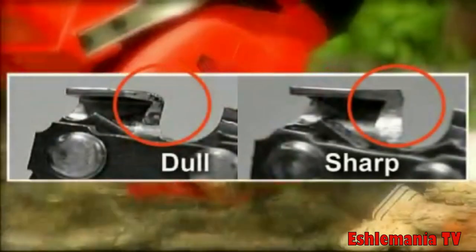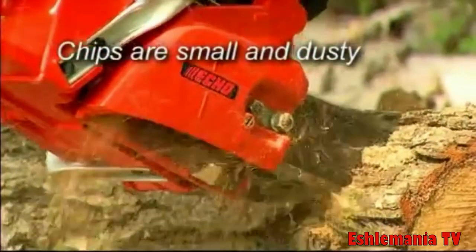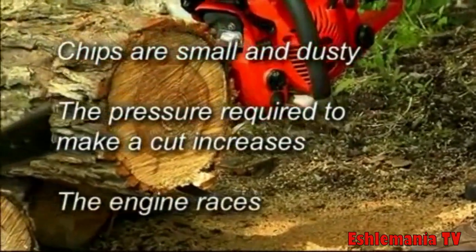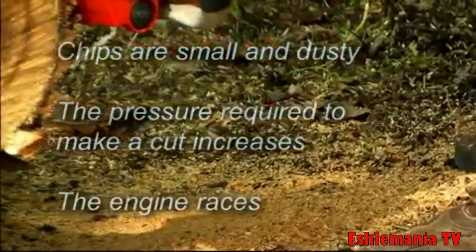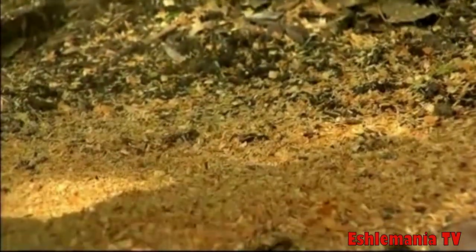Three giveaway signs tell you when sharpening is urgently needed: chips are small and dusty, the pressure required to make the cut increases, or the engine races. This is really as far as you can go without risking a personal injury. Remember, prevention is better than cure.